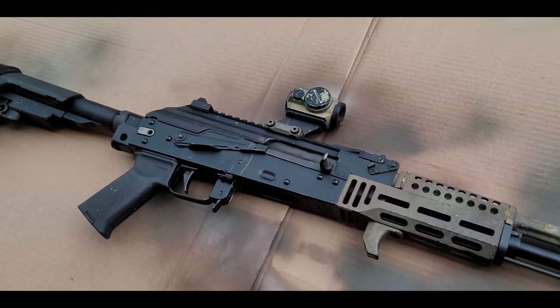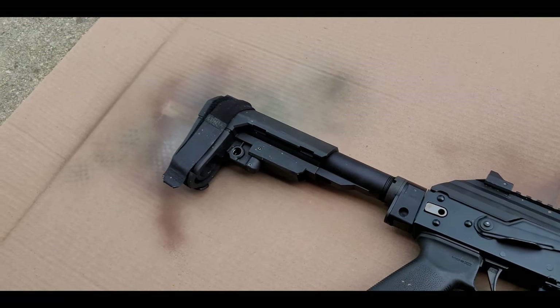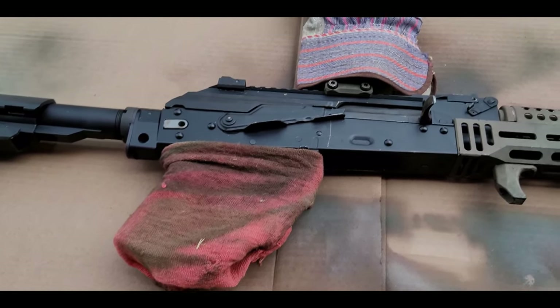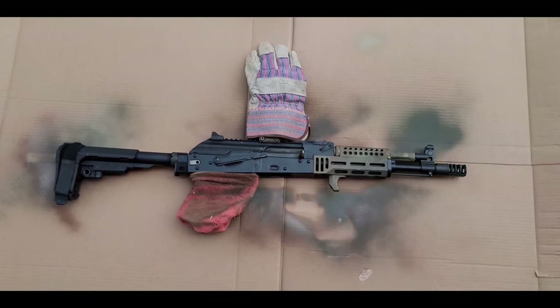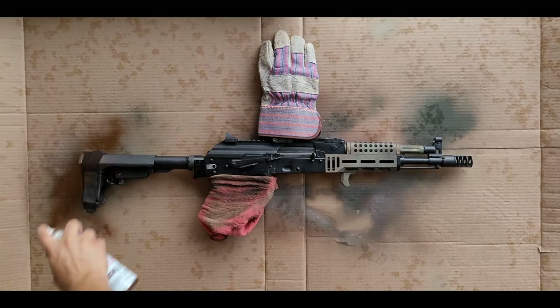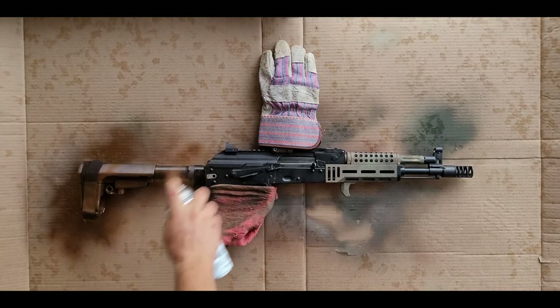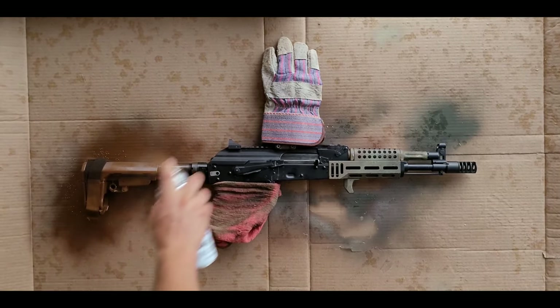Alright everybody, welcome back to the channel. Today I'm going to be showing you how I painted my PSA AK-104. What you're seeing is the pre-painted version and I have covered the pistol grip, the trigger guard, and the optic. Starting out I'm doing a base coat of brown and green and then I'm going to go behind it with some extra add-ons.